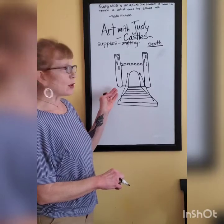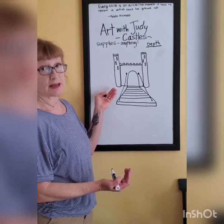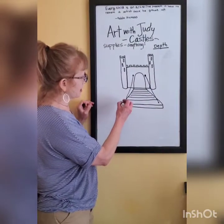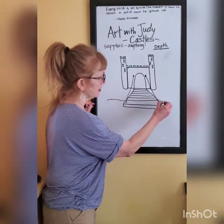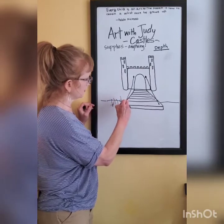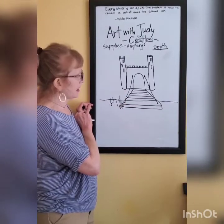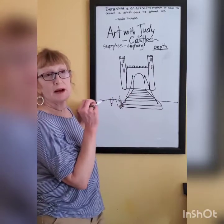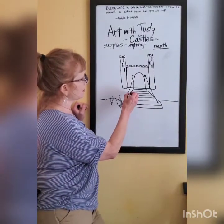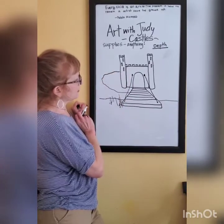I'm going to create a moat, but to create a moat I need to create the land that the castle is on and the land that the drawbridge is touching. So this drawbridge has landed over here — there's some land. That drawbridge landed on that land. There's probably some tall grasses there, tall grasses on that land. My castle also has to be on some land. So I want you to make a curvy or wavy or bumpy, a landy kind of line, and it's going to start in front of our castle and move around our castle like that.